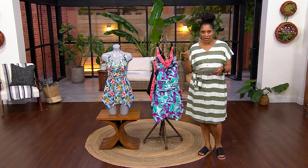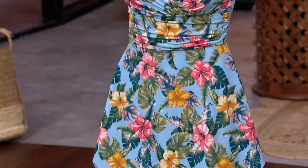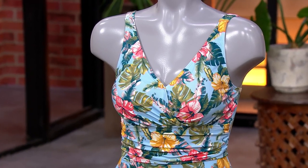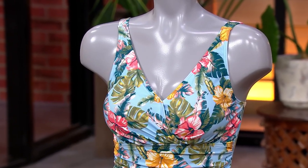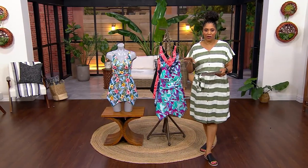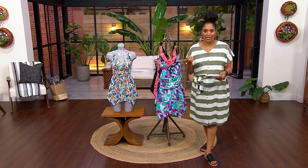The swim dress comes in regular and petite length. Your regular length is 28 inches to 36 and three-quarter inches. Petite is 26 and three-quarter to 35 and a half inches. Finding your size is very simple — Gary says size up one from your normal QVC size.